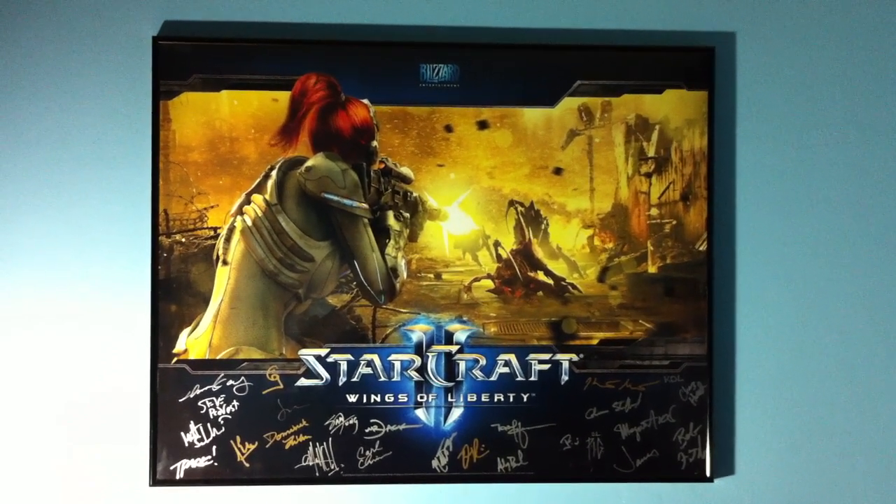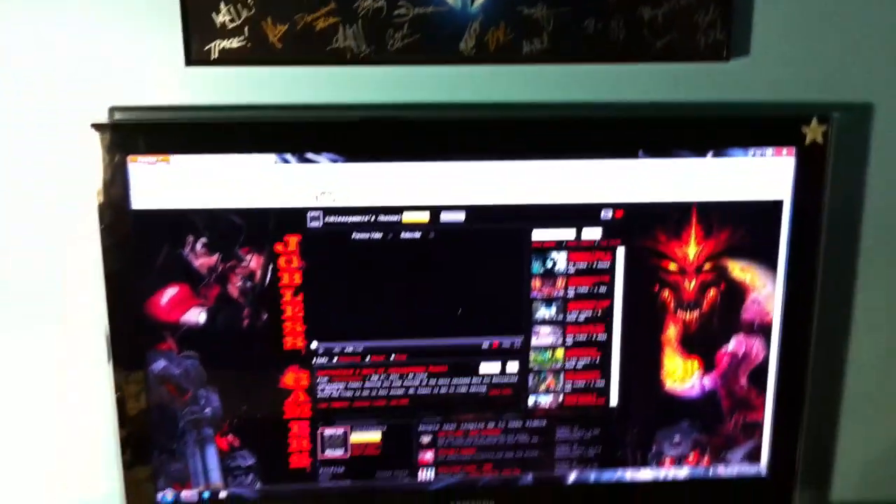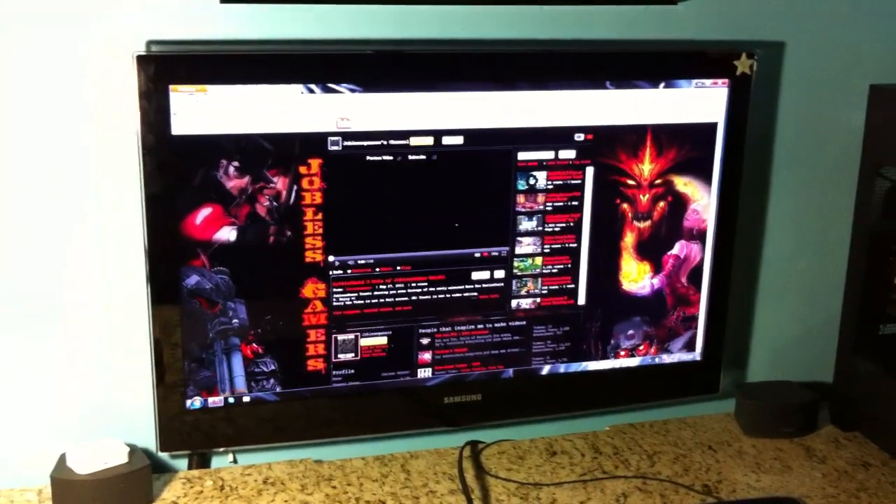2Kplus1 here from Jalos Gamers and this is a tour of my setup. Starting off we have a 40 inch LED TV.